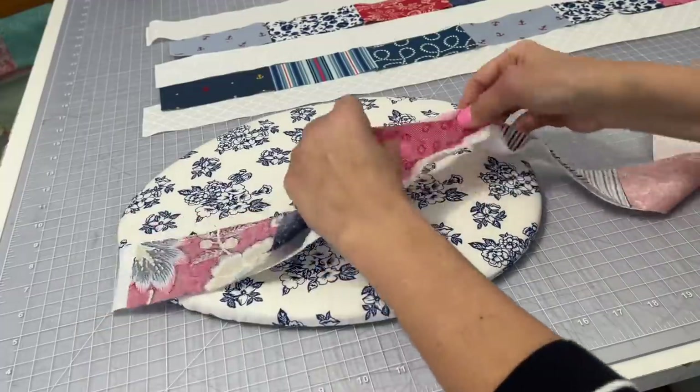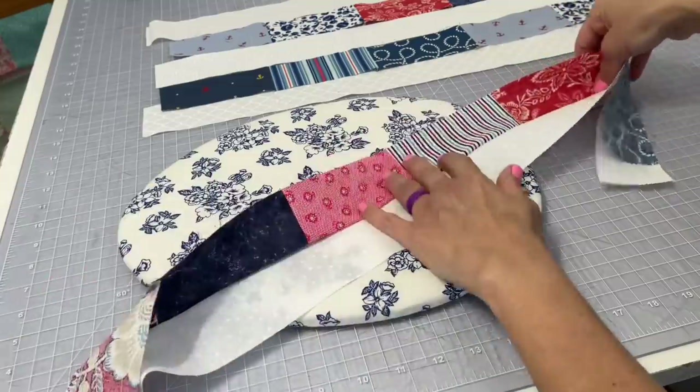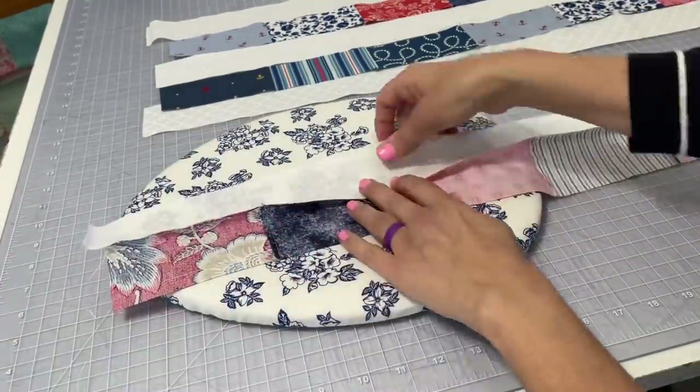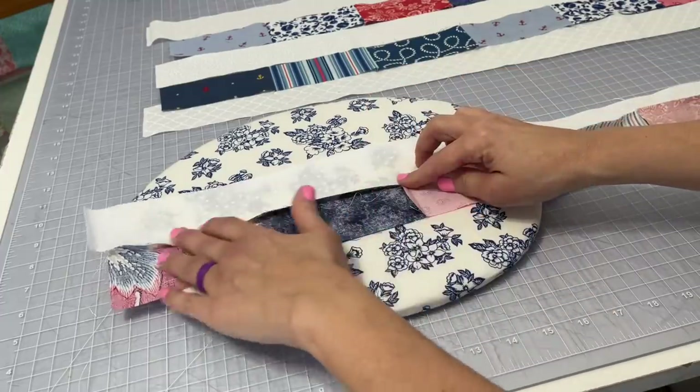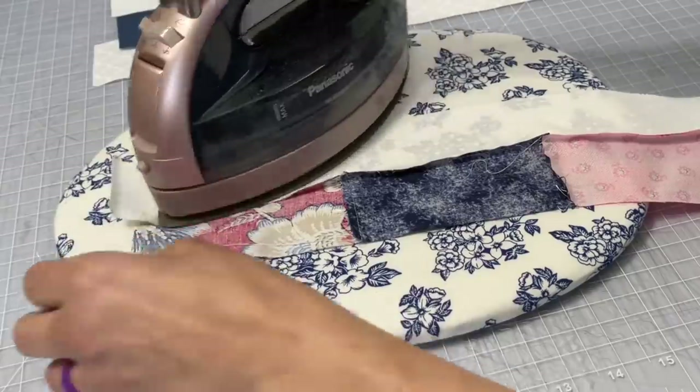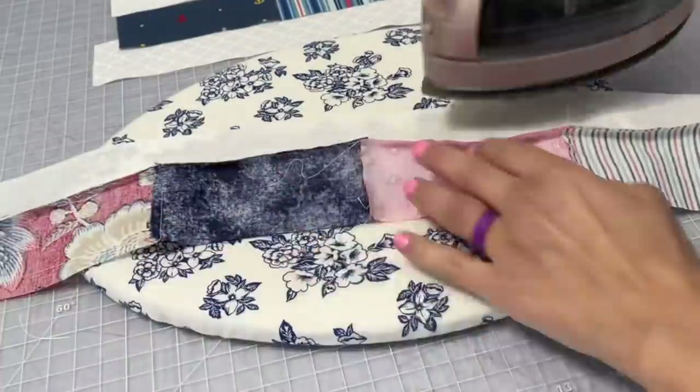This is what you should have so far — those two pieces connected with that quarter inch seam allowance. You're going to open it up, turn it over, and iron everything to the colored side of the fabric just like you see me do right here.